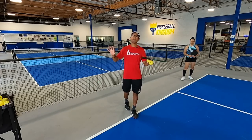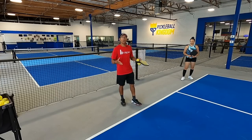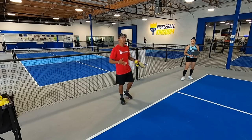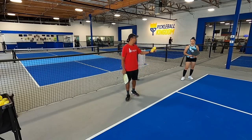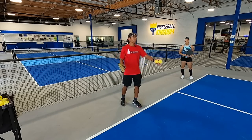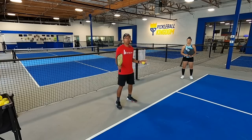The first thing we're going to start off with is stacking on serve. I have my wife Katrina here with me today and we're going to show you a couple of different examples of how you can stack when you're on serve. If I'm playing a game and I'm here on the even side of the court and Katrina is on the odd side, and this is where we want to be after the serve, then we don't have to do anything — I could just serve and we play out the point from there.